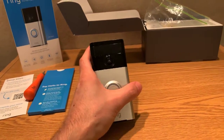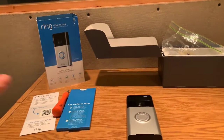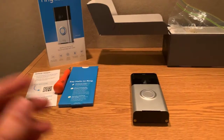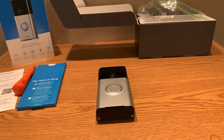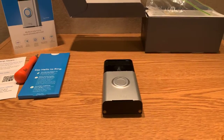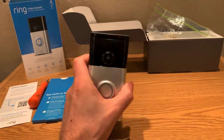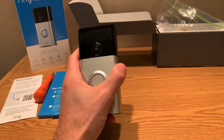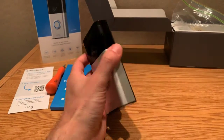It also uses a fisheye lens, so you get a very wide field of view — anything off to the left or off to the right gets picked up. In terms of surveying what's going on outside your door, this camera does a good job of keeping you informed.